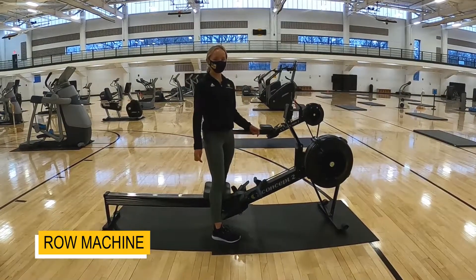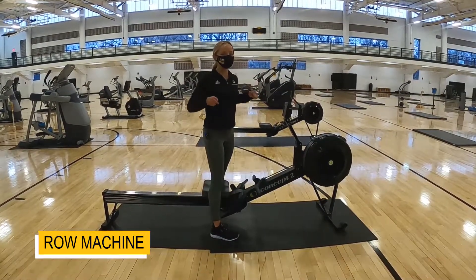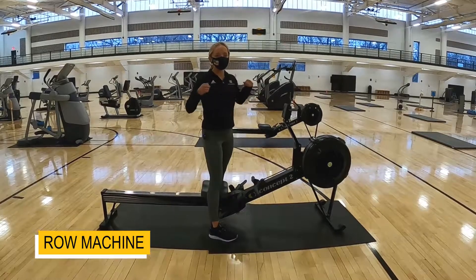Today we're going to go through the rower machine. This is great for a back workout or a little bit of cardio.